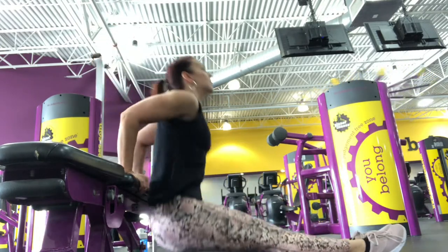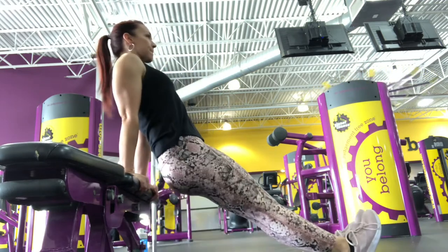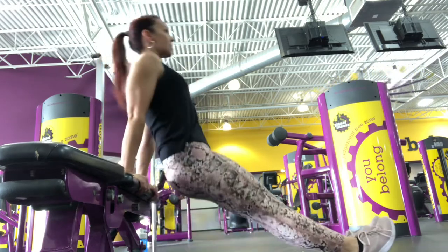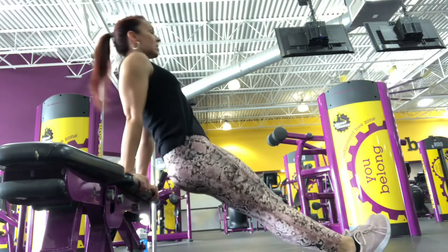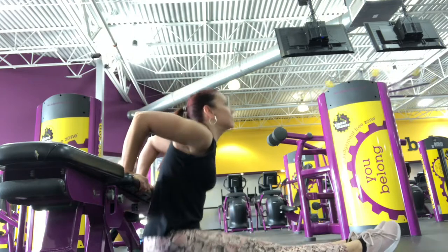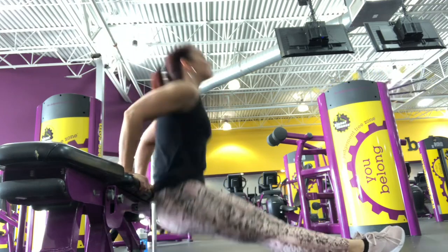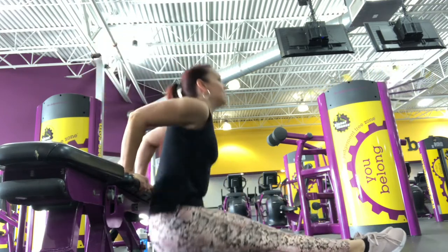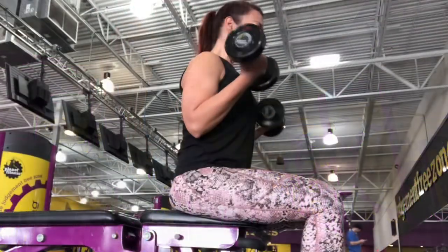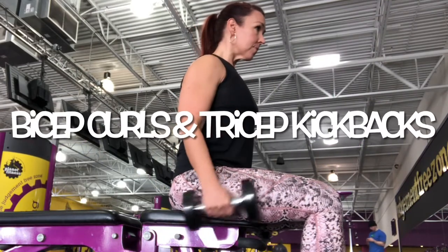I superset this with a body tricep dip. As you move down to the bottom, just go as far as the range of motion as your shoulder allows. My ultimate goal is to get my booty to touch the ground. When pressing up, make sure that you lean back so that you can tighten the tricep at the top of that movement to get the best contraction out of it.